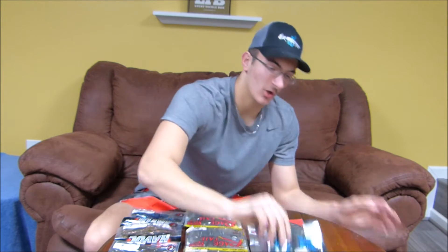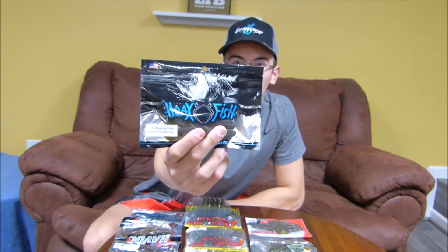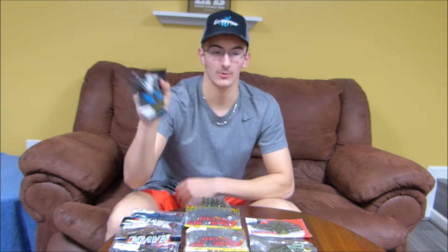Then we've got the Hoax Fish 4-inch Bamboozy Craw in Green Pumpkin — another thing from Lucky Tackle Box. It has some really long appendages but nothing that's going to make any crazy action in the water, so it's more of a subtle presentation. Probably would be good to flip into cover because it won't get stuck with all the appendages.